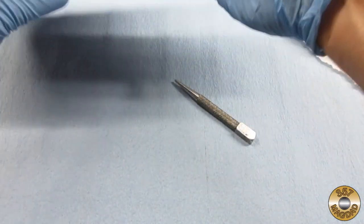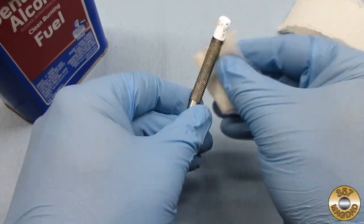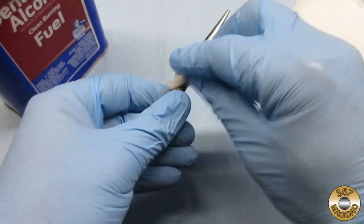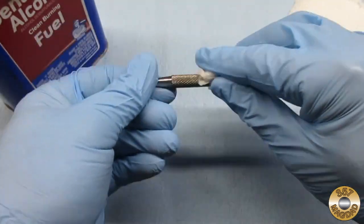I cleaned the part with denatured alcohol. In my experience, you can't clean the part too much. Once you think you have it cleaned, go ahead and wipe it down again.